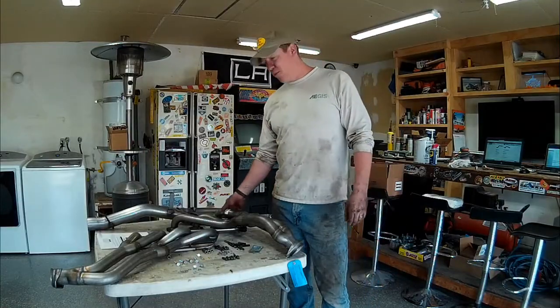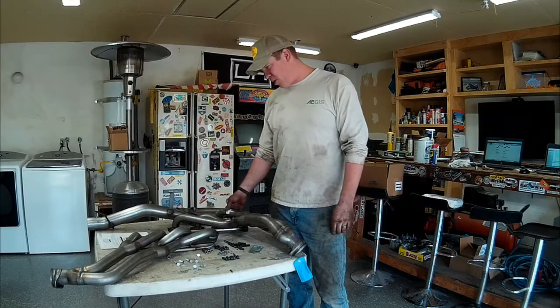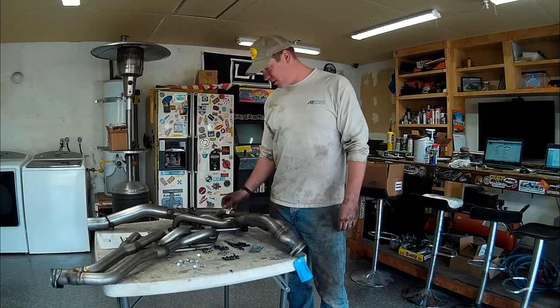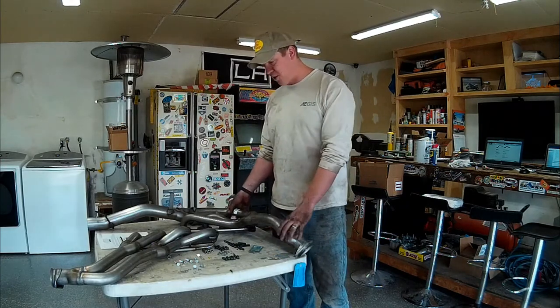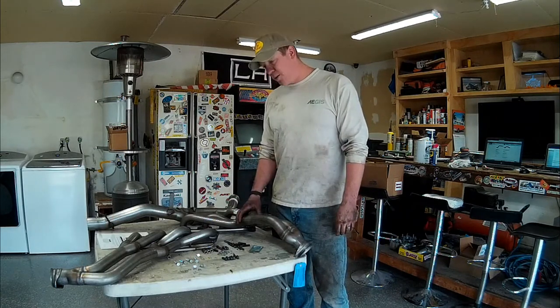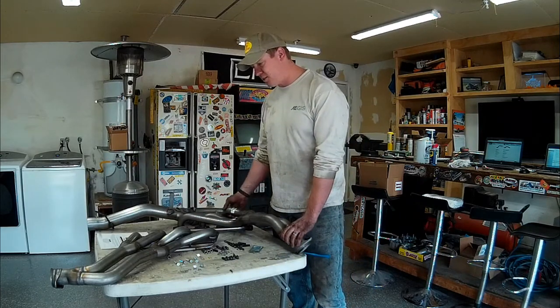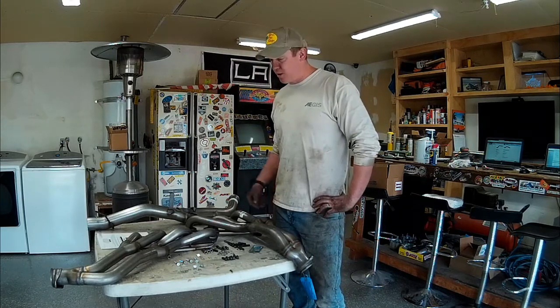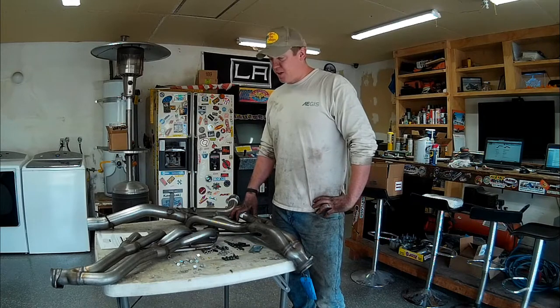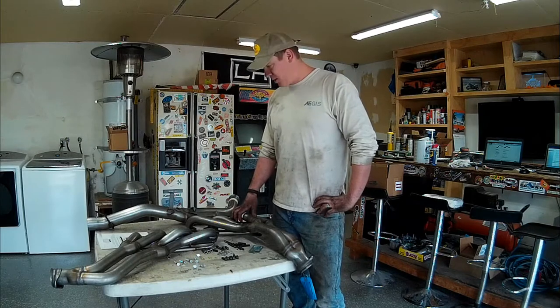These headers are the Banks Torque Tubes, part number 48812. This version includes air injection and EGR valve because we live in California and are governed by smog rules, so this is CARB compliant. I went with these — they're expensive, about twelve hundred dollars — but they come with thick five-eighths inch flanges so no gasket is needed. It's all stainless and looks really good. You can go with Hedman's at about half the price, but you need a lot of adapter tubes to stay CARB compliant. These are more expensive but engineered to go right in.